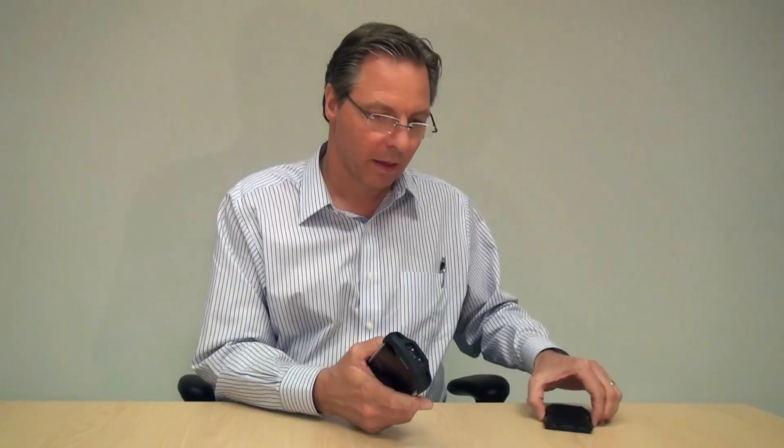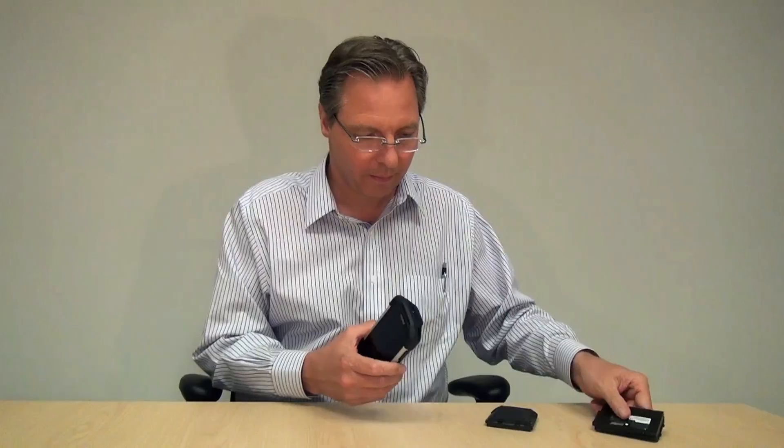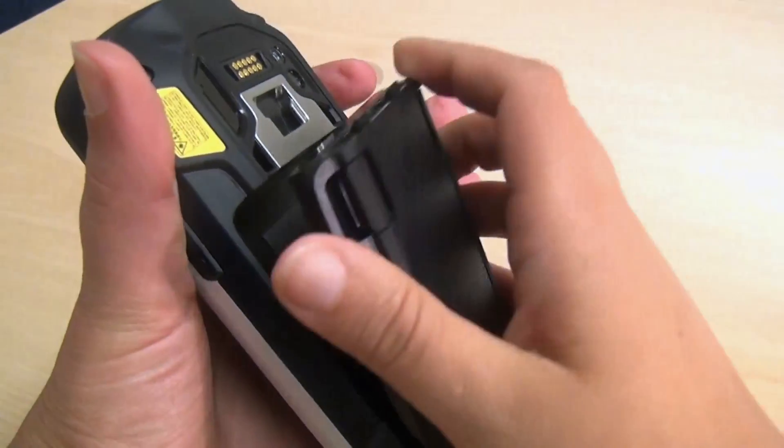At this point I have a backup battery here. I'm going to take out the main battery, replace it with the backup battery, and press the power button to bring the device back. It goes to the lock screen and then I'm back where I left off.